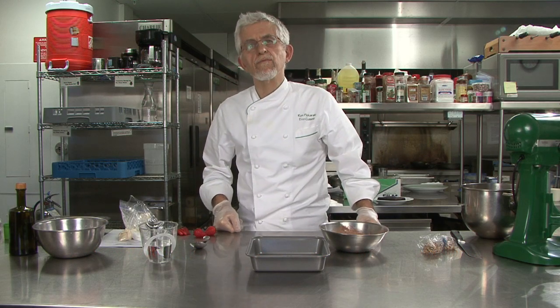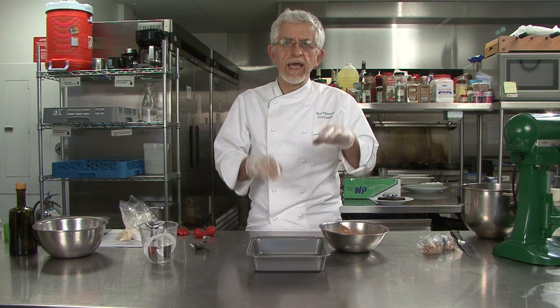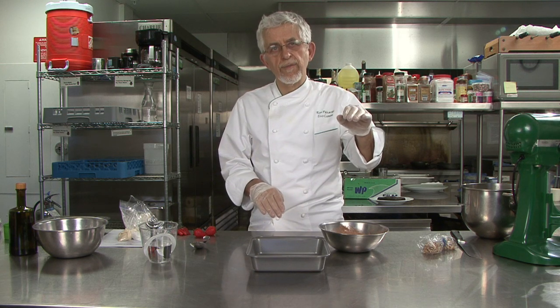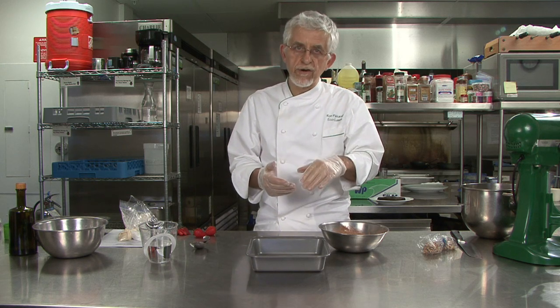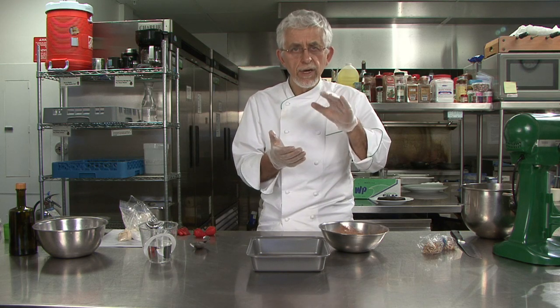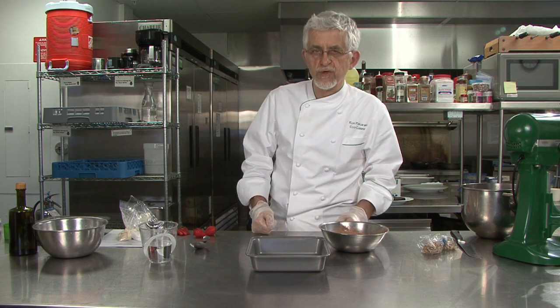Next we have the brownie mix. This is a basic brownie — I call it a mid-range brownie because it's right between a fudge and a cake brownie. If you want to make it cakey, you add an ounce of flour to a pound of brownie mix. If you want to make it fudgy, you add an ounce of sugar to a pound of brownie mix. I came up with a more recent formula where I add a half ounce of flour and sugar — not an ounce of either or — to make a really great structured punch brownie.